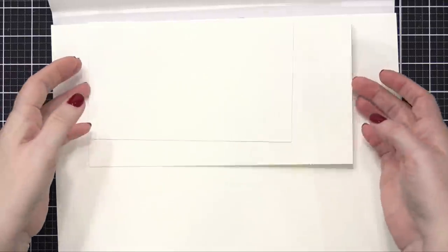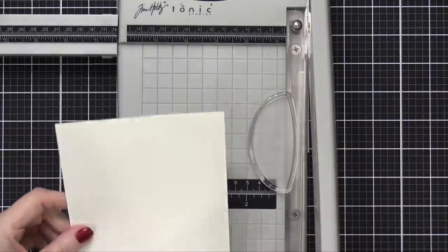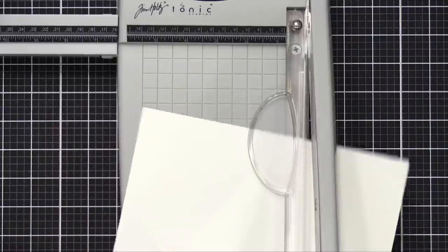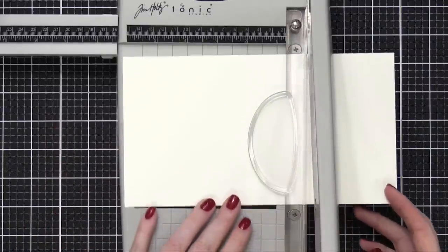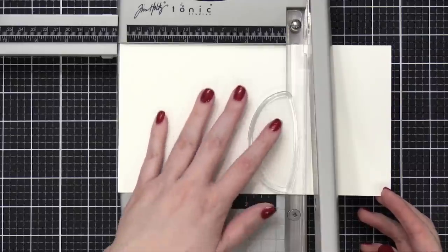I have some pieces of watercolor paper from my Fabriano Artistico that are already cut down. I'm going to go ahead and use this piece right here and cut it down. Right now it's five inches wide — perfect. It's three quarters larger than an A2 size width, so I'll do the same the other direction and make it about six and one quarter inches.